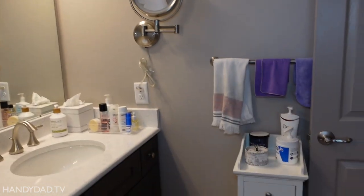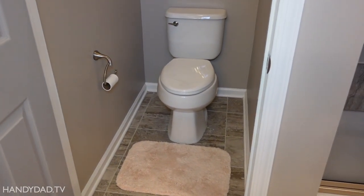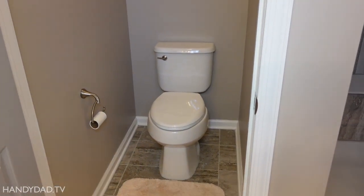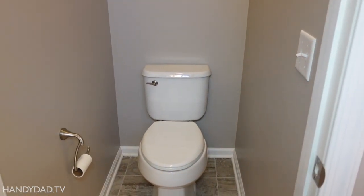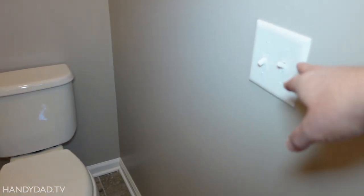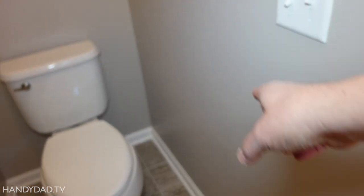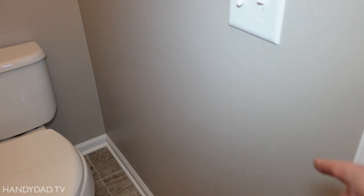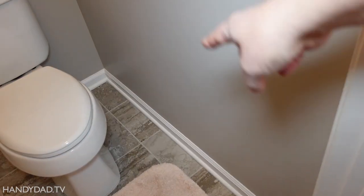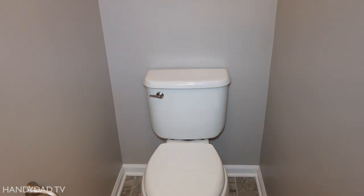I could run an extension cord from there down and underneath the door, but that's not really what we want. We really want to put an outlet behind the toilet. I could take power from the switch and carefully open up the sheetrock to get an outlet a little bit closer — I could put an outlet directly down here and the cord might be long enough. But I'd prefer a nice clean installation and put the outlet at the back of the toilet.